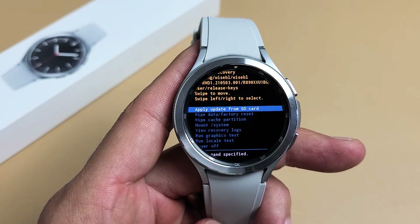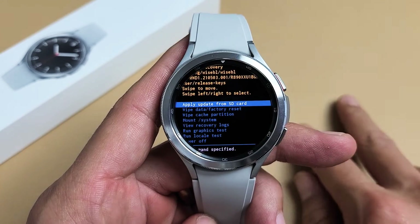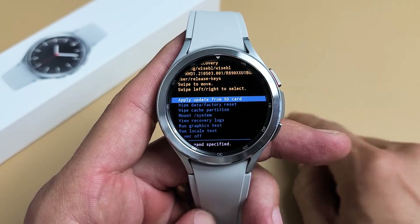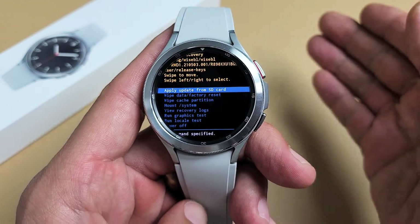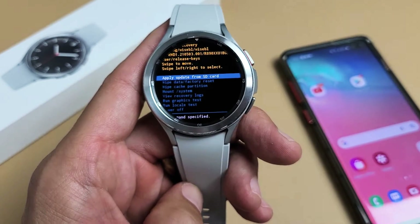I have a Samsung Galaxy Watch 4 Classic here. I'm going to show you two ways how you can perform a factory reset. We're going to do a hard reset using the keys on here, and you can also try to do a soft reset going from the app.